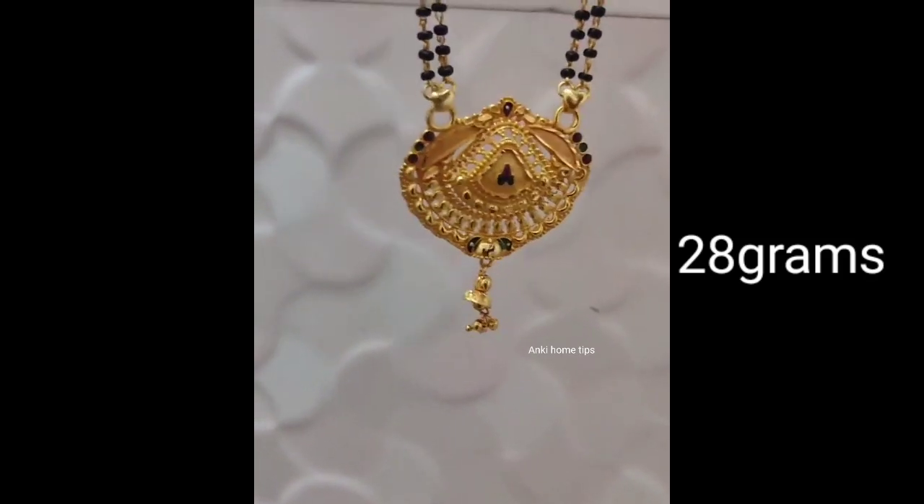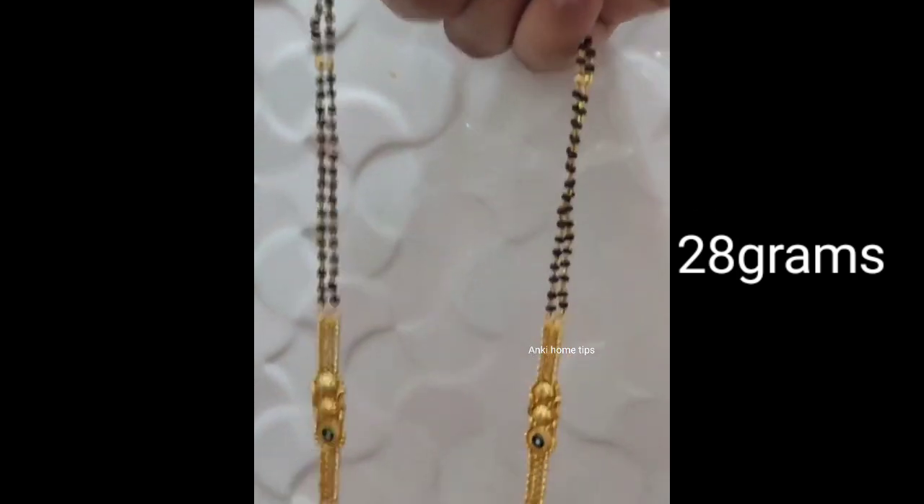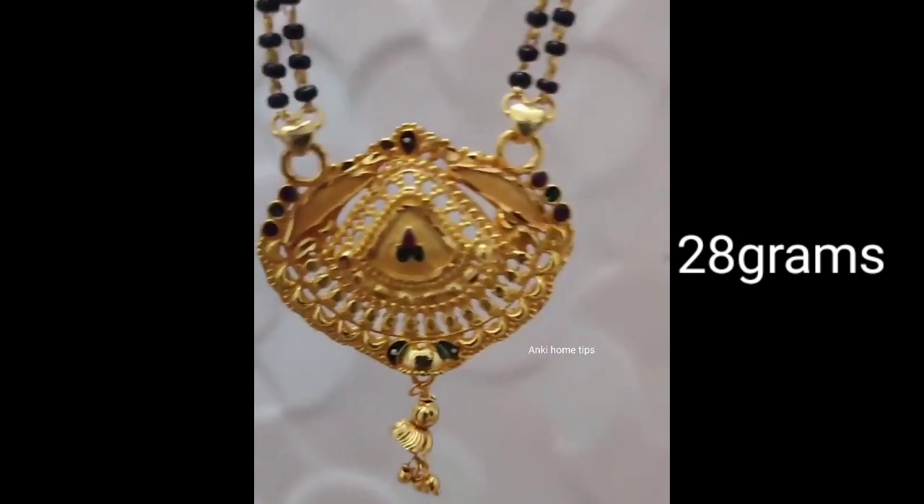Hi friends, welcome to my channel. Today we will share the gold black bits collection. You are looking for this design. This is a very good design.